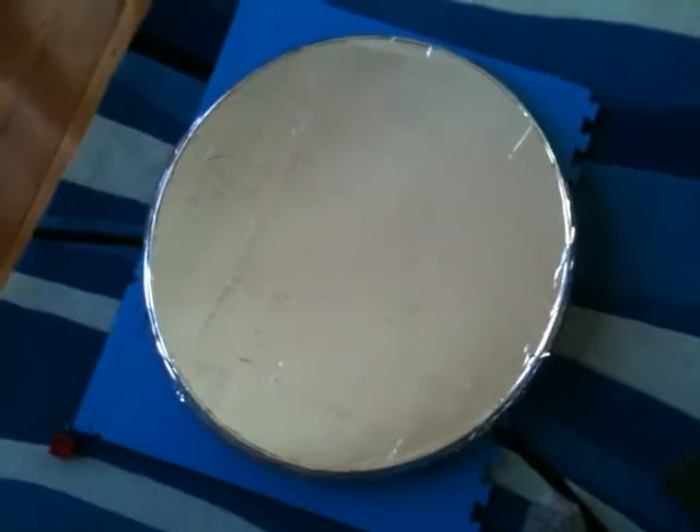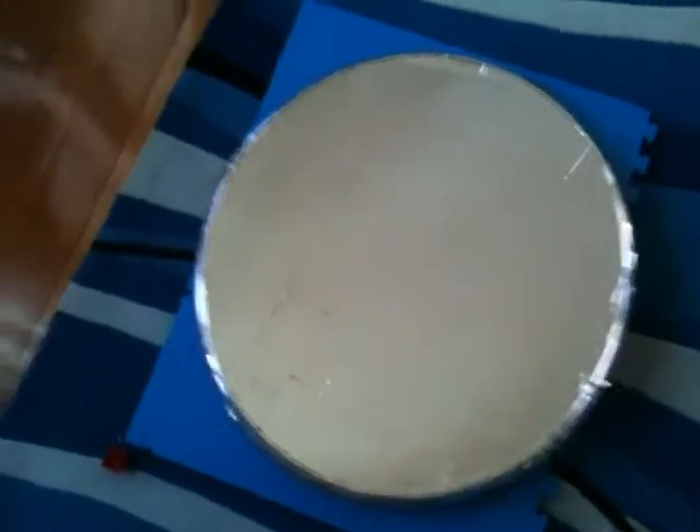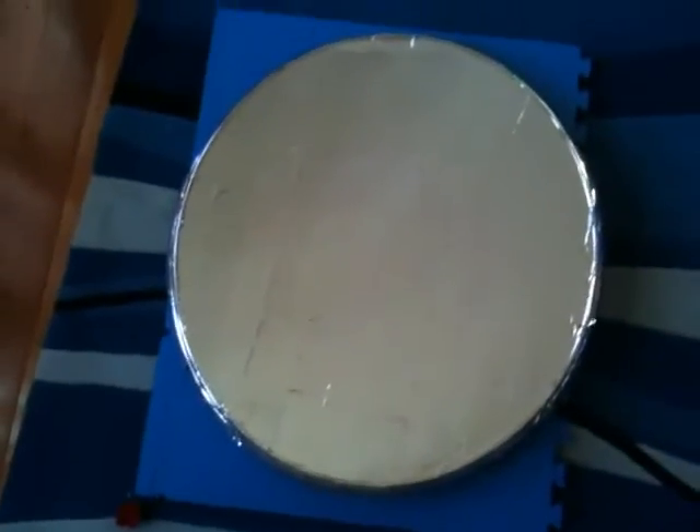We've got the whole dish covered with mylar now. It's not terribly reflective — you can see it's somewhat blurry — but I think that should be alright for what we're trying to achieve. It should reflect enough energy, and if it doesn't we'll have to resort to something else, maybe tinting film.